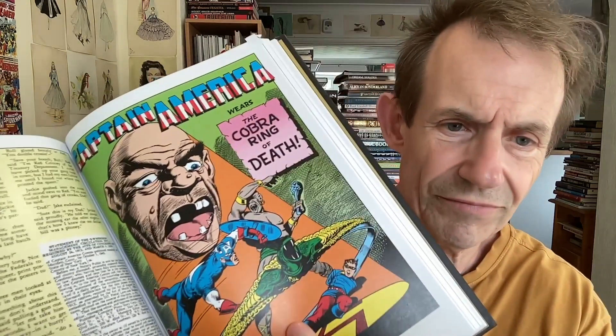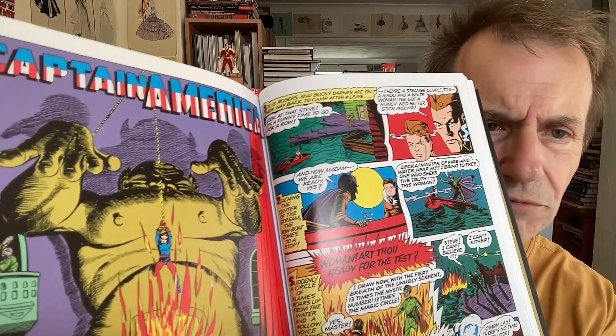'Captain America versus the Cobra Ring of Death,' no less. Statement of Ownership — it's 1942. You've got all the various things. Oh, Martin Goodman — good old Martin Goodman. Another brilliant cover — just superb. And you go all the way through there. Actually, I was thinking Red Skull turns up a few more times than that, but he doesn't — there's not that many stories with the Red Skull. Captain America — the banner is varying as well.